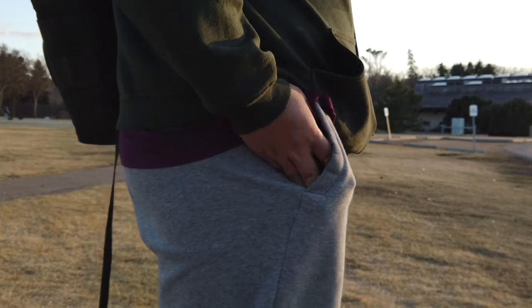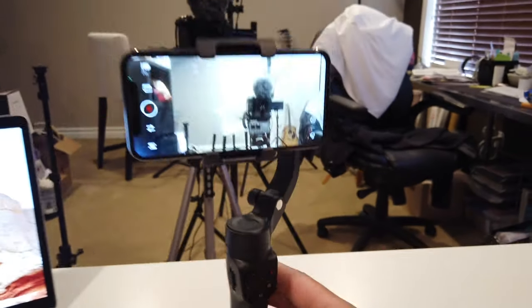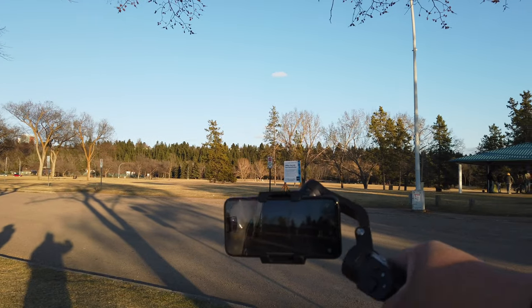Basically this one is from FeiyuTech and it has a few functions — it's supposed to be pocketable, which we're going to test out today. There's also portrait and landscape shot, object tracking, and original camera control. Especially if you're using an iPhone 12 or iPhone 12 Pro Max or something like that, you'll be able to use it with this. Let's test this out and see how well it does.